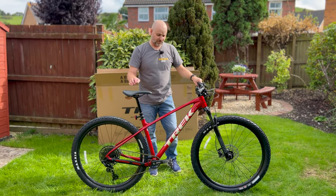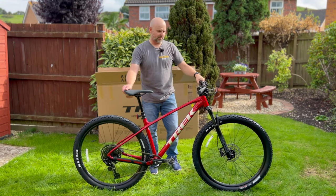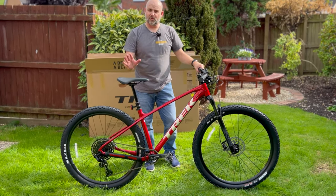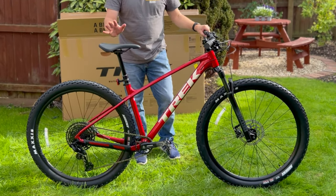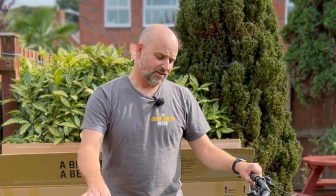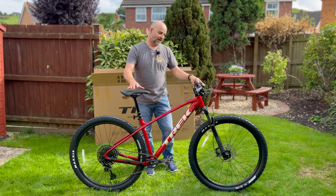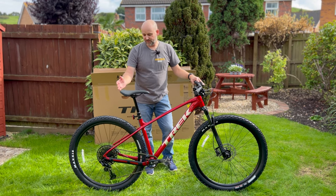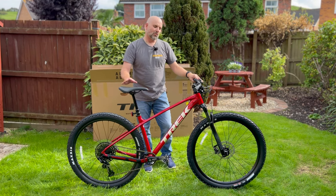So here she is — a Trek Marlin 8 Gen 3 2023, my new mountain bike. I have absolutely no idea about mountain bikes, so I've done loads of research, watched loads of videos. I asked a few friends, went and visited a bike shop and tested out the sizing and got a bit of general info from them. And this is what I've ended up with — this is what I think will do me fine.